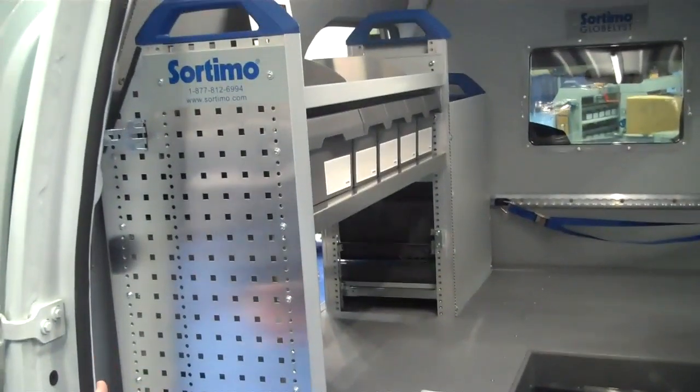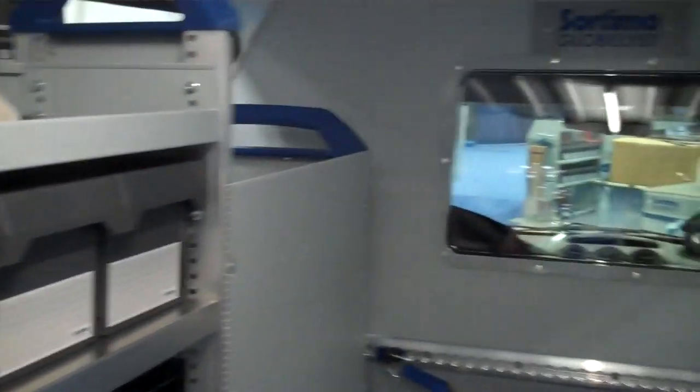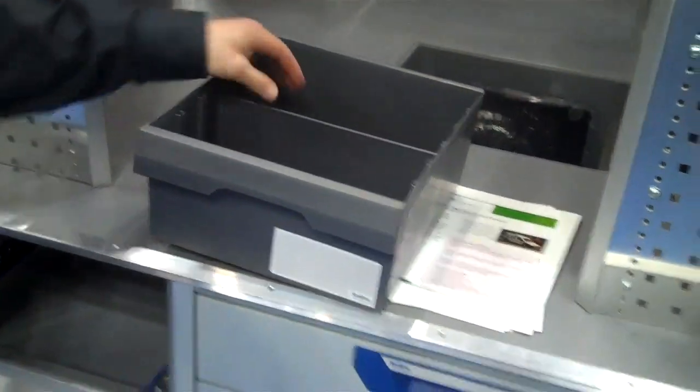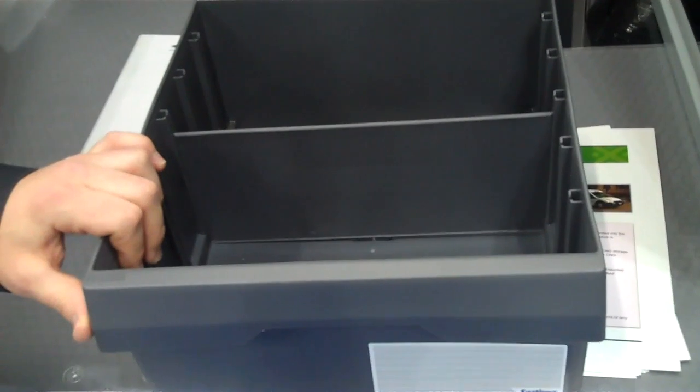On top of the double floor is a basic shelving system with some of our drawers and also some of our S and M boxes. All of the S and M boxes are lockable. They're double hinged so that you can use them as a drawer, or you can pull them fully out completely and take them to the work site. They also come with dividers so that you can access small parts.